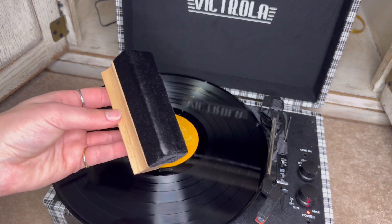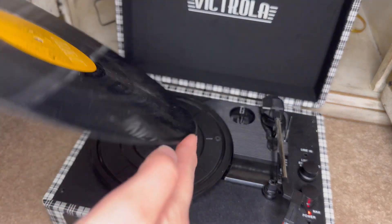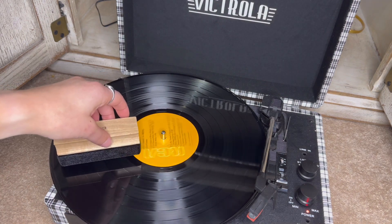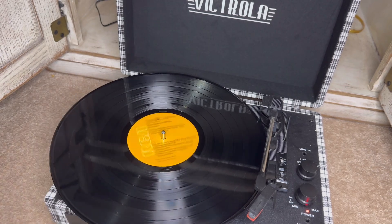And just look at all that dust and crap on there. Make sure you are cleaning both sides of the vinyl, and in between cleaning don't forget to use that little brush to get all the debris off.